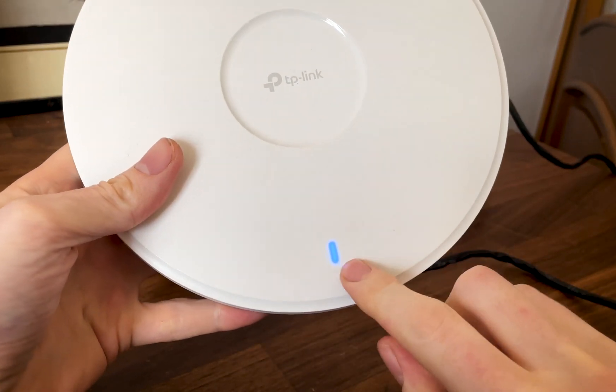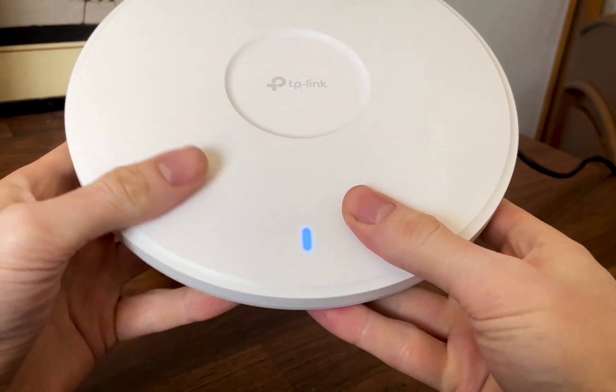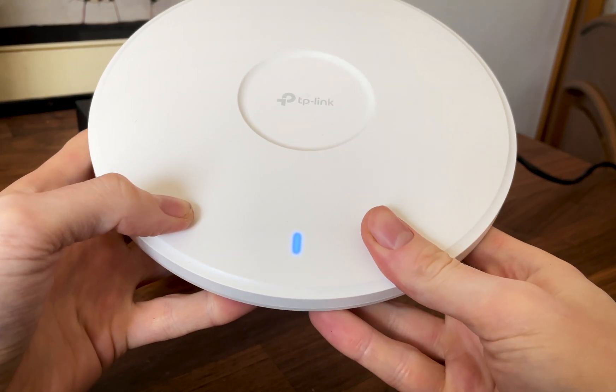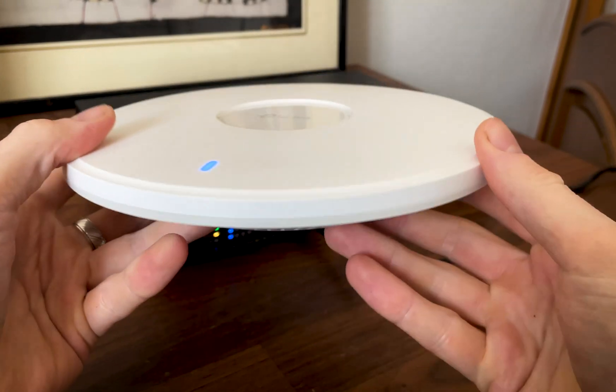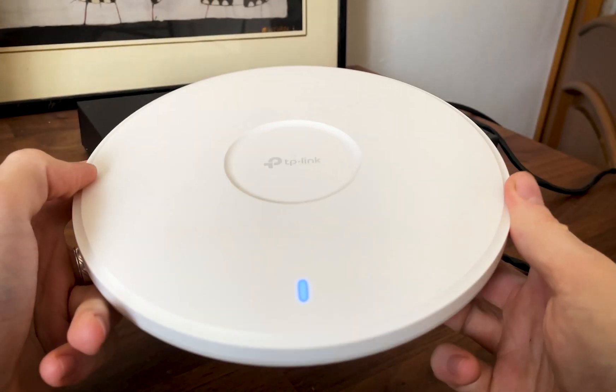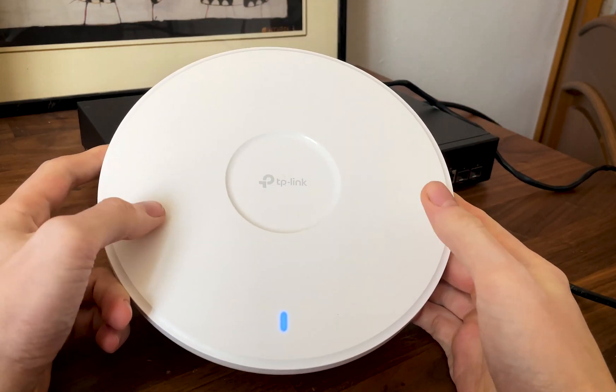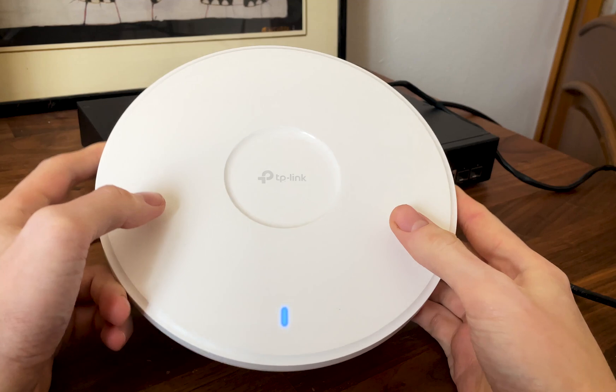I didn't see an obvious LED, but it's there shining through the plastic top, showing colors depending on the status of the network and of the access point. I always assume blue and green are good while red and orange are bad. At this point, what else can we do? The minimalism craze has taken over everything.